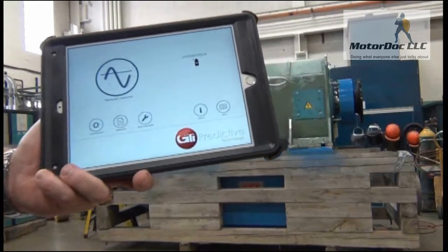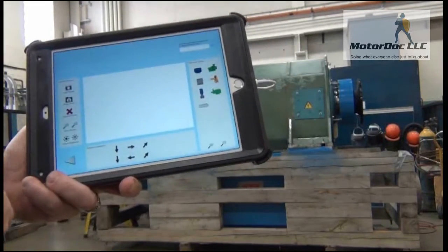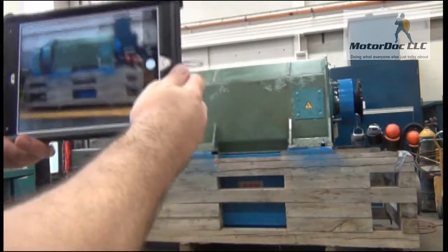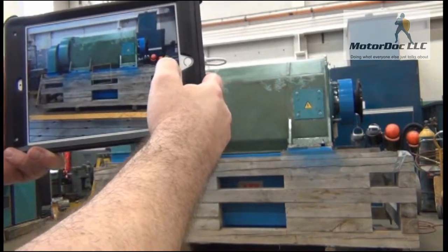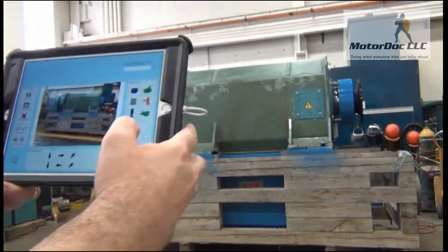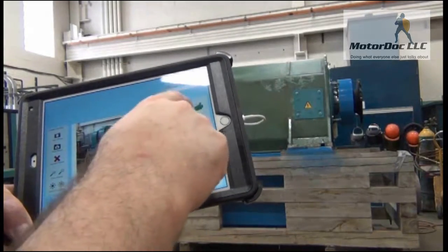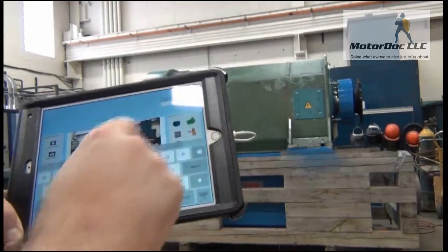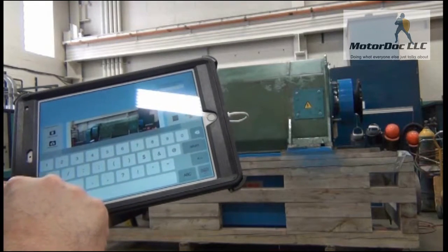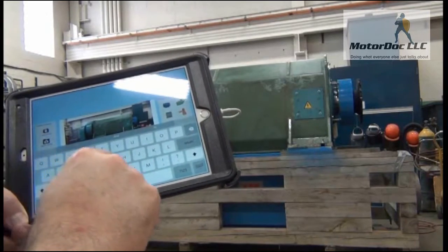First thing we're going to do is make sure that we have set everything up, and we're going to build a machine to do that. To build a machine, we're going to go ahead and take a picture. So there's the picture of our machine, and we're going to use this photo. There are some default machines in the machine library, but we're going to call this a 2.3 megawatt ABB.